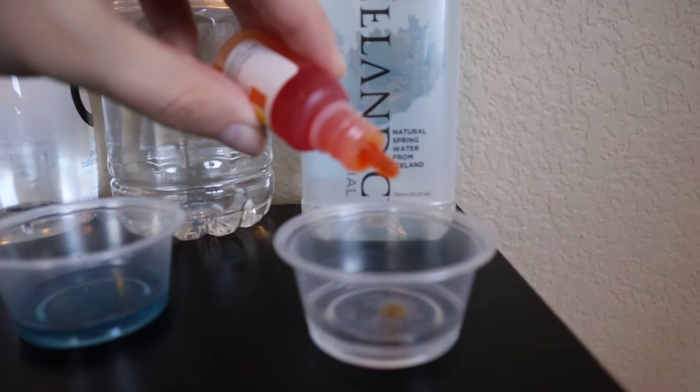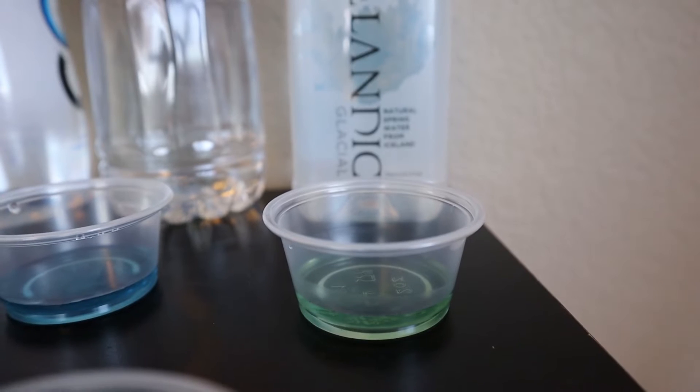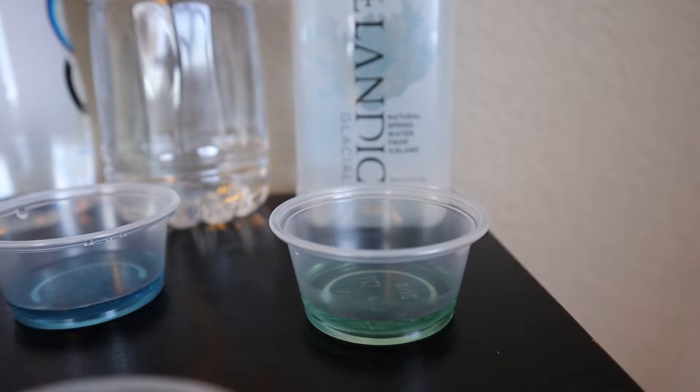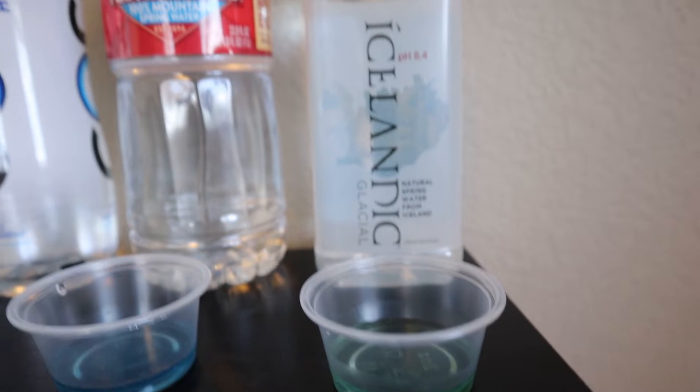And then next we have Icelandic. It's a spring water coming from Iceland — it's actually created by a volcanic eruption that caused an underground spring with its own natural filtration. We get 7.5 to 8.